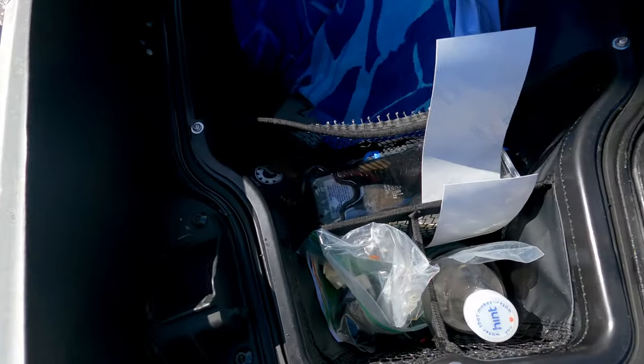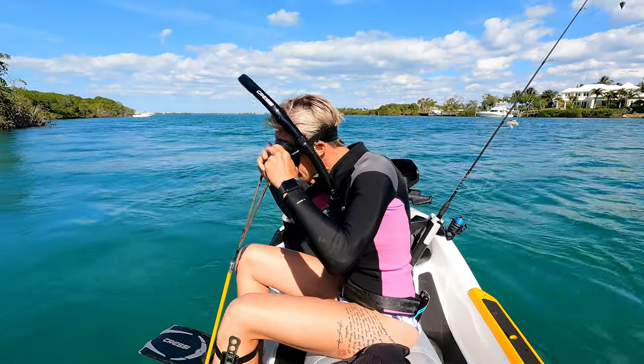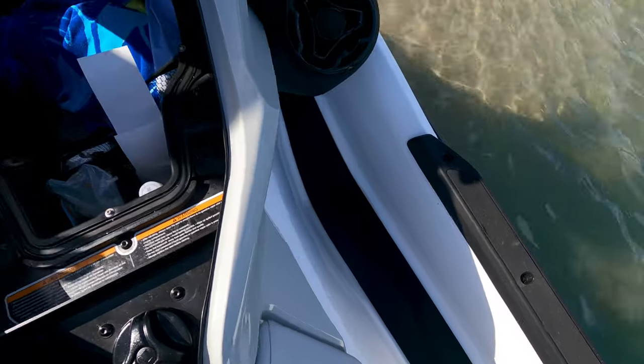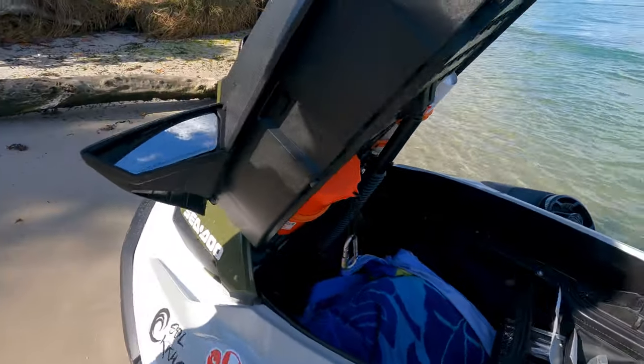The bigger compartment has tons of room - all of our diving gear goes in there. The footwells are also large enough to hold diving gear and stuff even with two people on at once. And then you have the fire extinguisher up top.